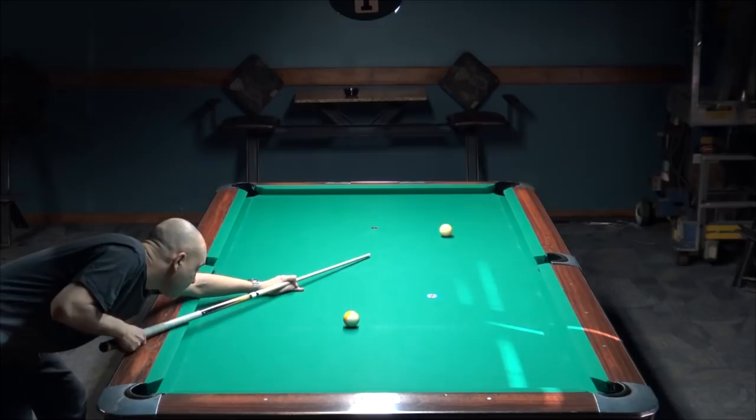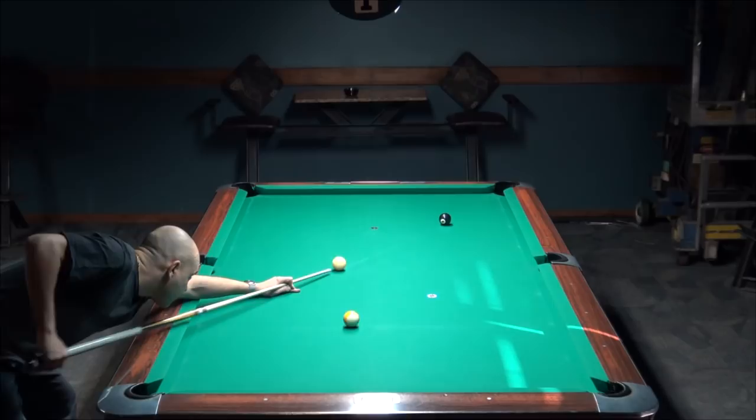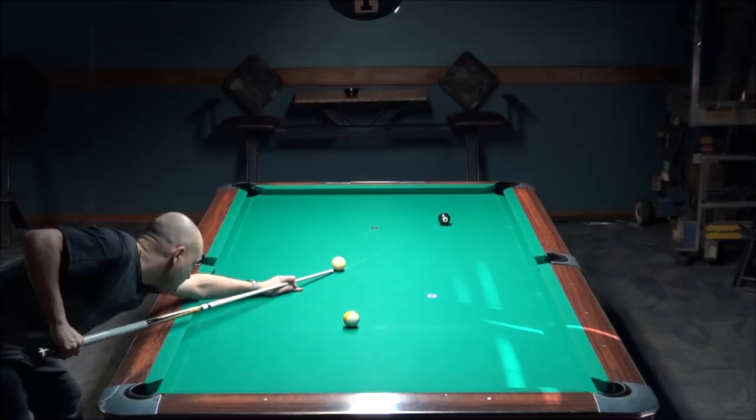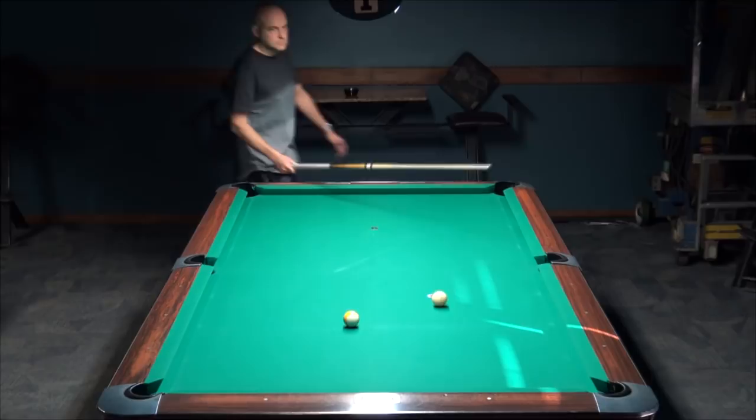There's a 99% chance you're moving your head forward on every shot, even though I've never met you. I could tell you the top five things you're doing wrong without even meeting you. Another common mistake: your bridge hand is not solid enough. For the draw shot I like the closed bridge — look at how the hand doesn't move. You've got to work on your bridge hand to make sure it's solid.